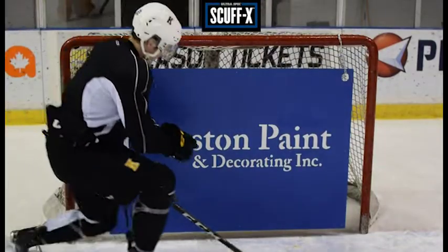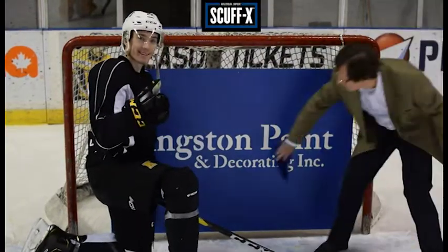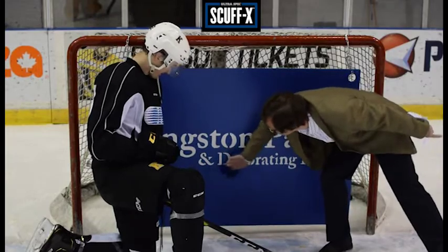Scuff-X outperforms the competition. Kingston Paint, the place to start for a great finish.